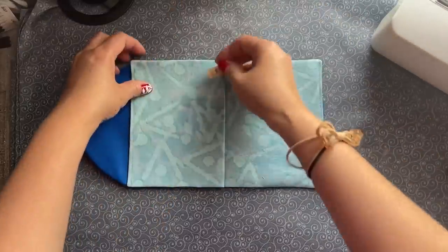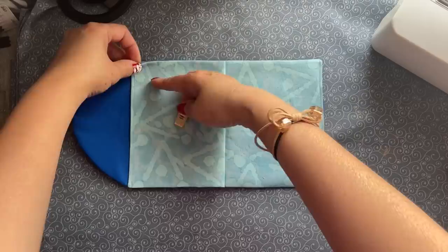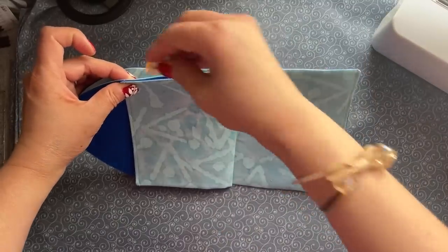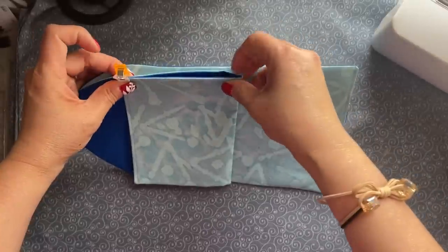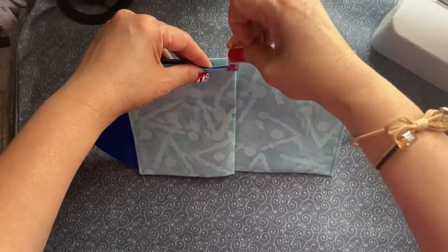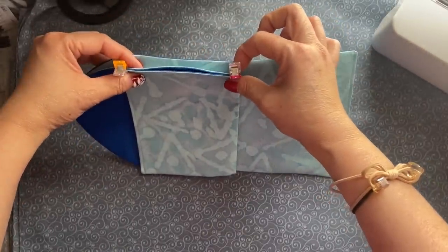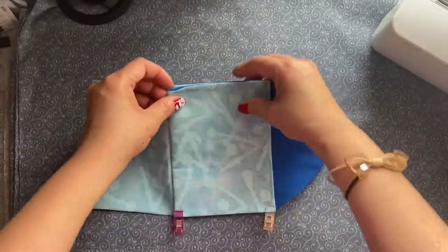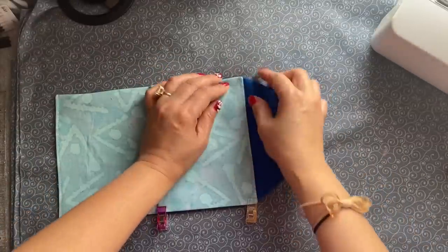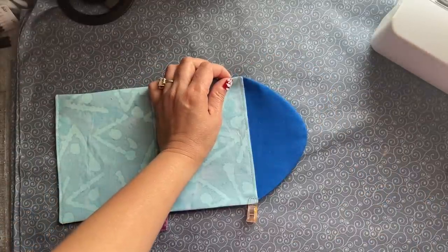You're going to clip one side — remember, you have two. So I have two right here. This is one side of the wallet. Clip it down. And then this side, you're going to do that too — you also have to clip it down. Put it down so you can clip it.